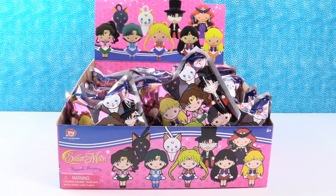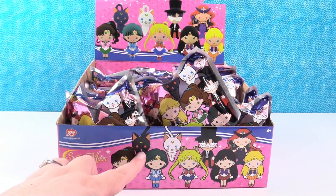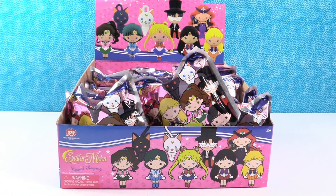Hey guys, it's Shannon and Paul. Today we have brand new Sailor Moon Figural Key Rings. We are excited about these. This is series one and we have a full box. It's super awesome because you can get not one, but two cats, which is super duper cool.